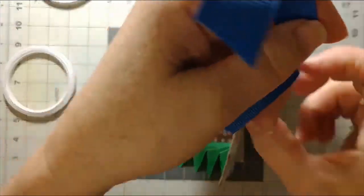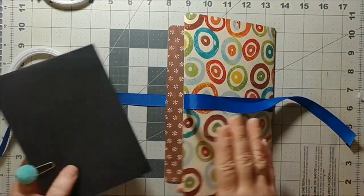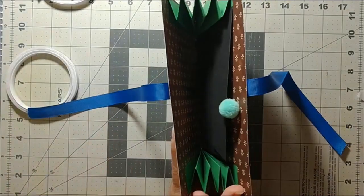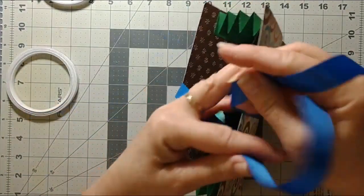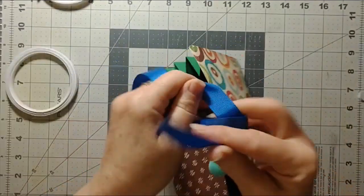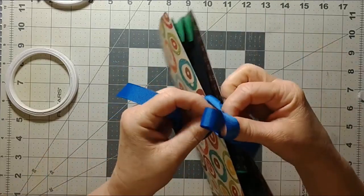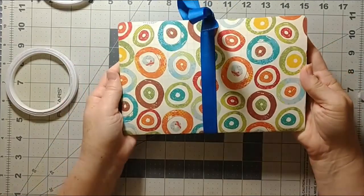It's done, you guys! I can now go ahead and put envelopes in here with my goodies, close it up when I'm not using it — just like that. Ta-da!